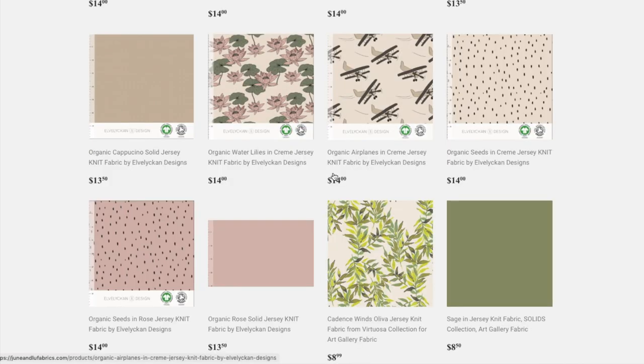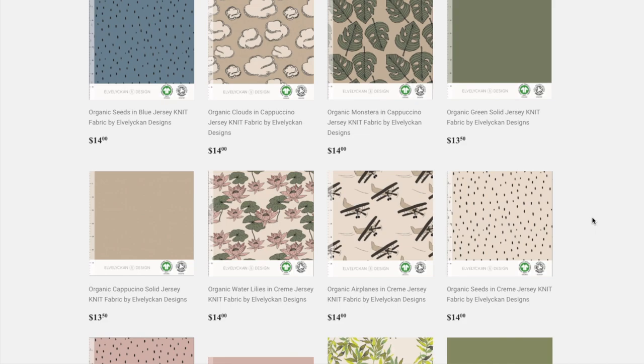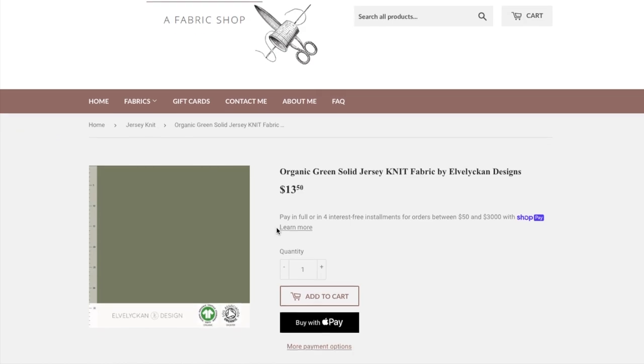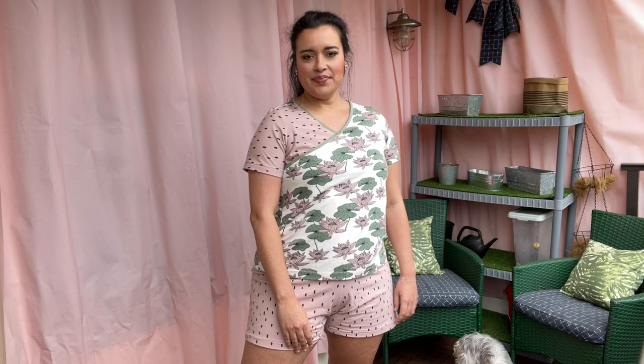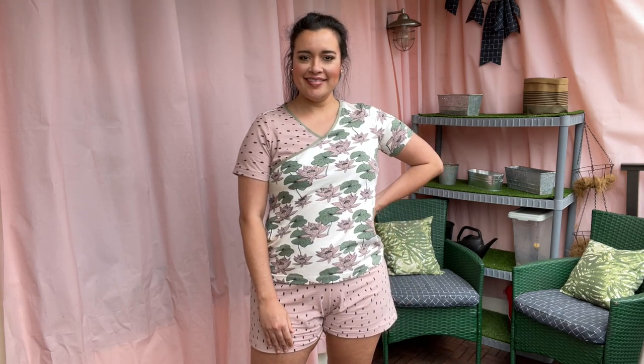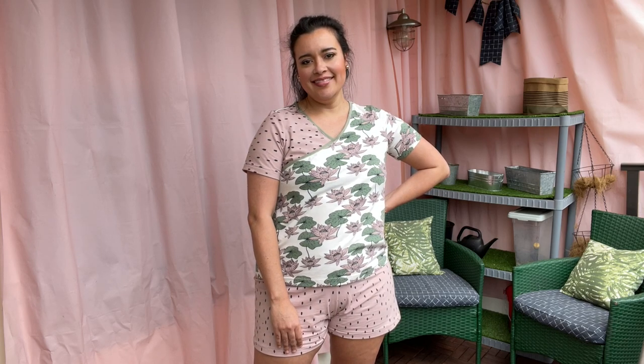I ultimately decided on the rose color to call out the pink in the lilies, and threw in some solid green just for the binding. I had no idea how I was going to use each fabric when I ordered them, so I ordered enough of each to give me some yardage to play around with. When I got them, I realized pretty quickly that I wanted the main part of the top to be the floral and the shorts to be the dots. From there, it was a matter of cutting the accent pieces, sleeves, and binding from all the options and throwing them on my dress form to see which I liked best. I'm so glad I went through this extra step — I wouldn't have thought to cut each sleeve out of a different fabric, and the asymmetry that creates is just so unique.